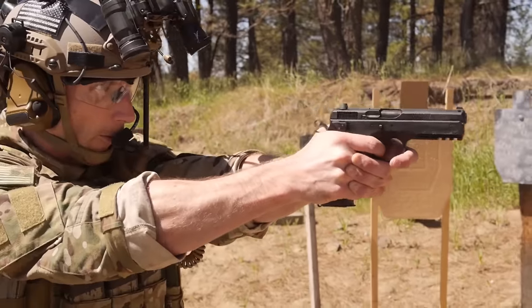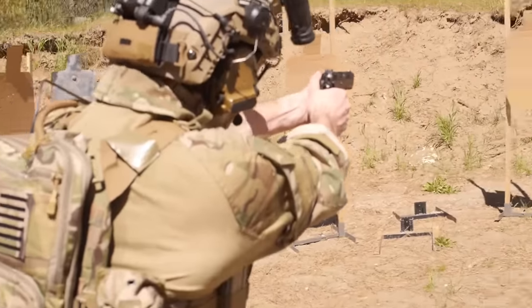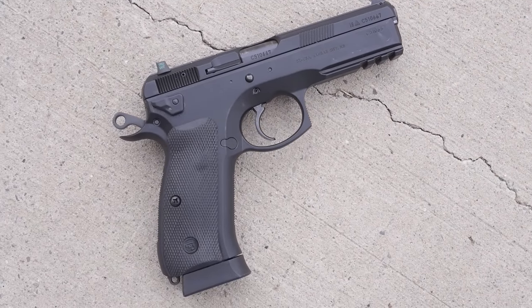This video is brought to you by STALA. One of our biggest new supporters is Gun Mag Warehouse. They're doing some really cool stuff, and we've got some really sick videos coming from them. Check them out for all your gun mag needs.